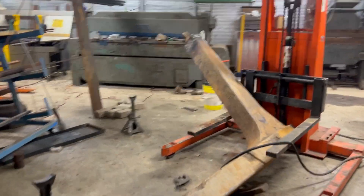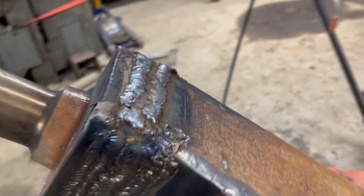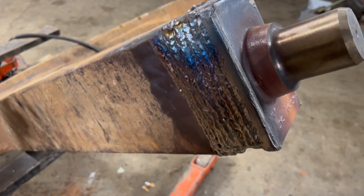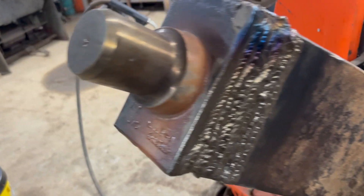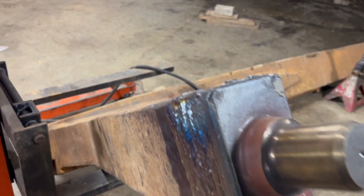Alright, we got this one side filled in — that's the bottom side here. We're going to grind it down a little bit, get all the extra material off, and cap it up. Back's all set, front's all set. Flip it up on the other side, fill in this bottom, and this will be good to go.